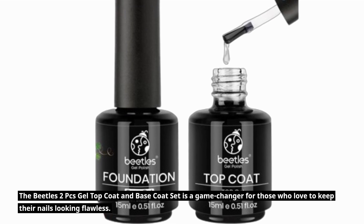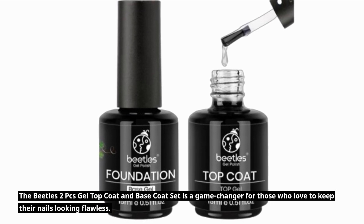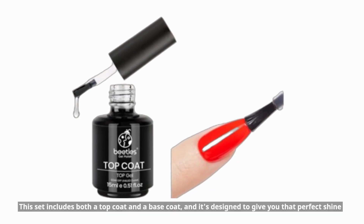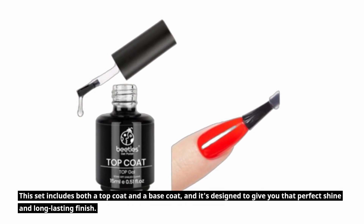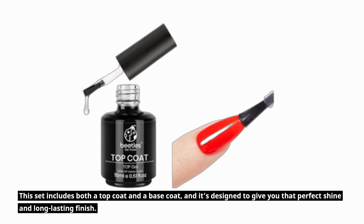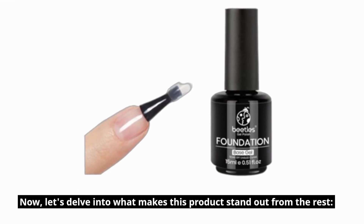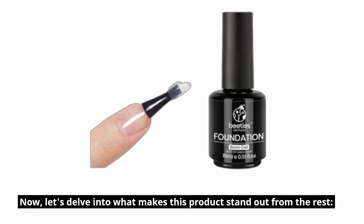The Beatles 2PC's Gel Top Coat and Base Coat Set is a game changer for those who love to keep their nails looking flawless. This set includes both a top coat and a base coat, and it's designed to give you that perfect shine and long-lasting finish. Now, let's delve into what makes this product stand out from the rest.